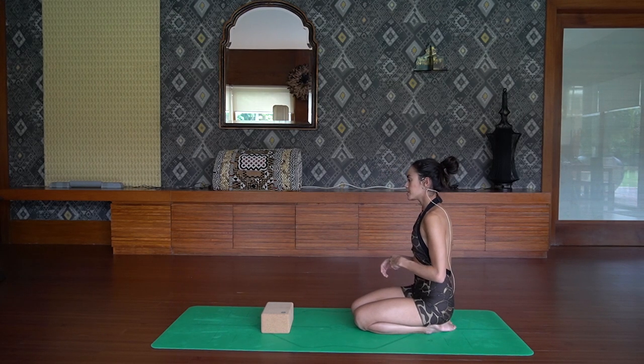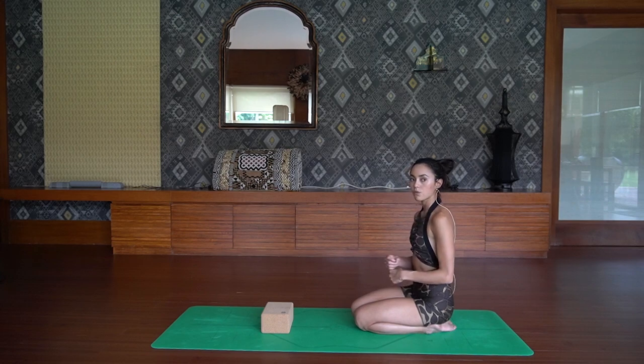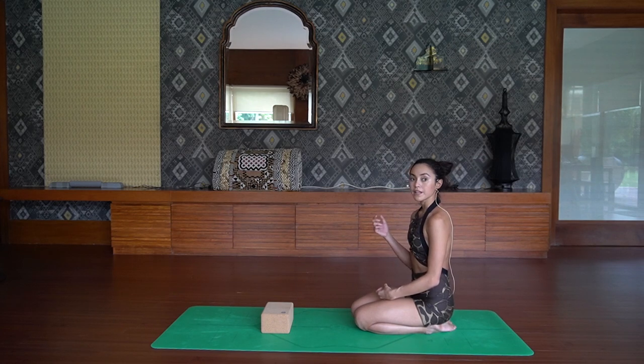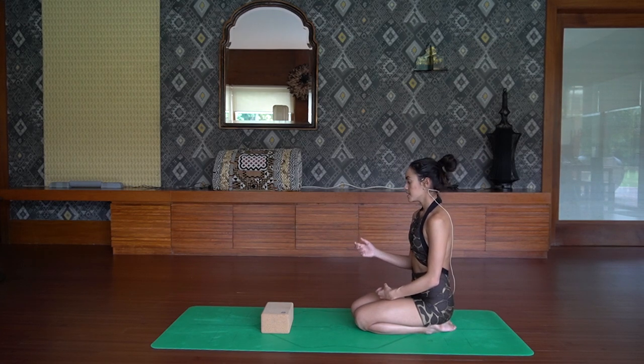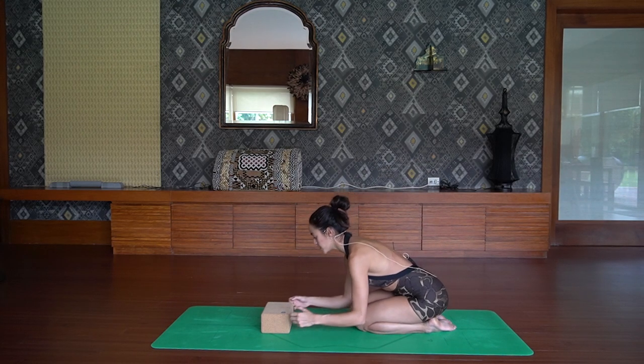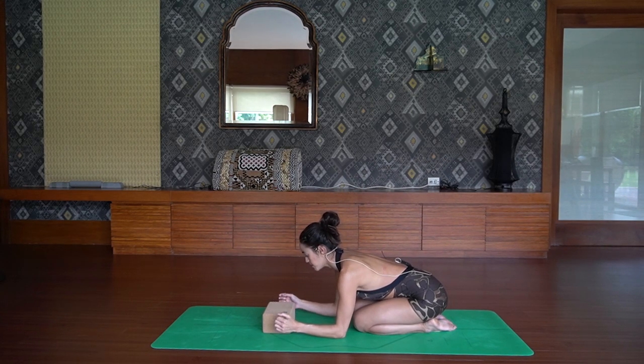You really want to develop your core work and core strength. I do have core strengthening classes on this channel — it's called the Magnetic Core Series. Look it up, develop that core strength, and develop that confidence to get yourself upside down into Pincha Mayurasana.